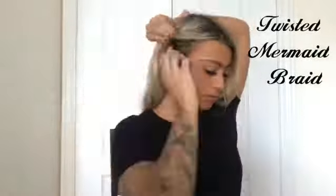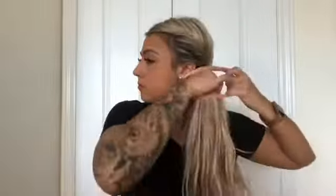Here is my Twisted Mermaid braid. Start by twisting one side of your hair back and pin it to the back of your head. Repeat on the opposite side. Tie both sides together with a scrunchie.